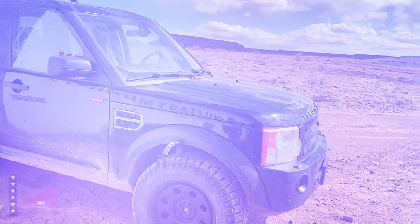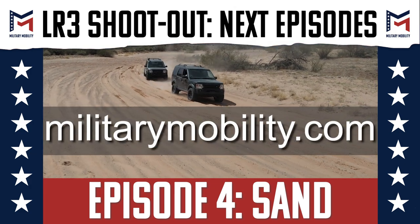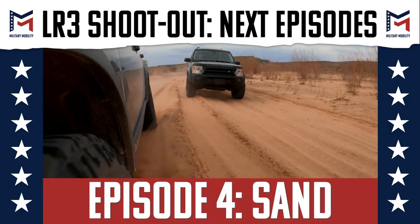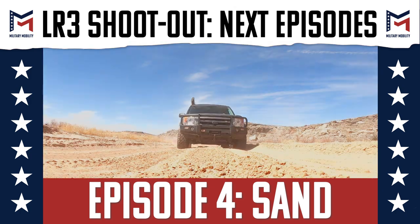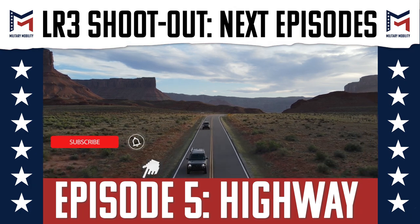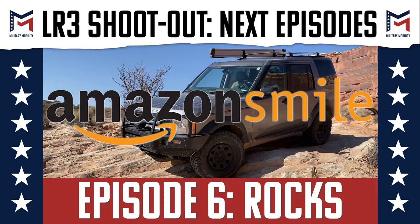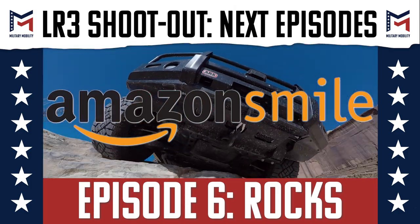Don't forget to subscribe and ring that notification bell so you get updated on next week's video. If you like what we're doing, please support our veteran programs by donating at militarymobility.com. We are a 501(c)(3) nonprofit with no paid salaries — 100% of our funding goes towards running courses for veterans in need. Another easy way to support is by subscribing, or choose us as your Amazon Smile beneficiary at no cost to you, as Amazon pledges to donate a portion of their profits from your purchases.